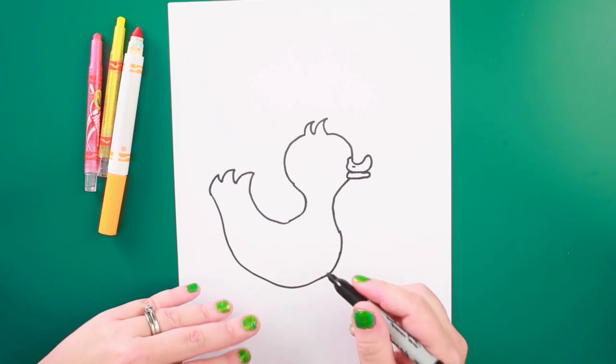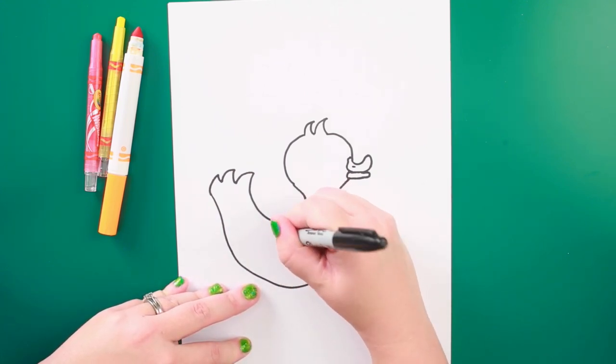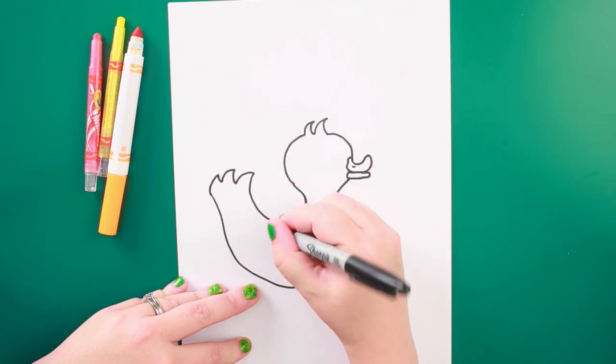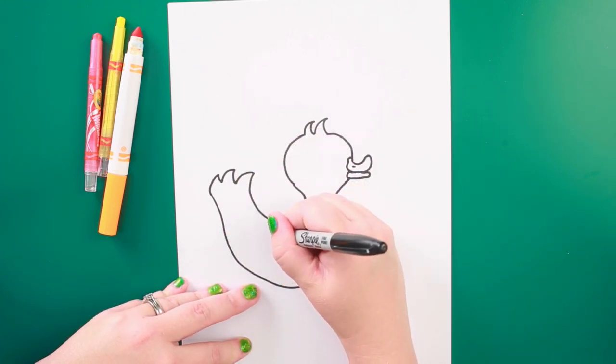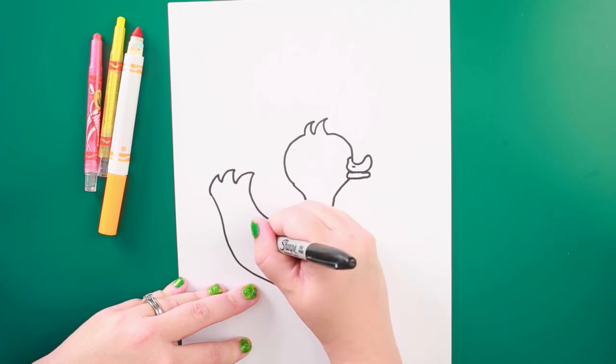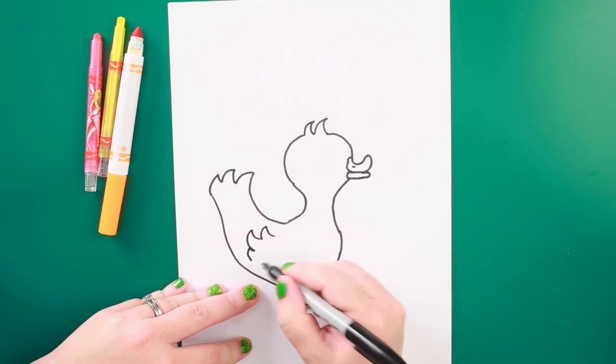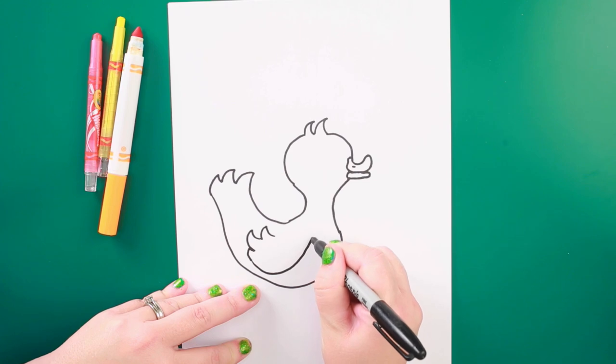Now I'm going to do his wing next. I'm going to use my same kind of curvy feathers on his wing. You just see one of his wings from this angle.